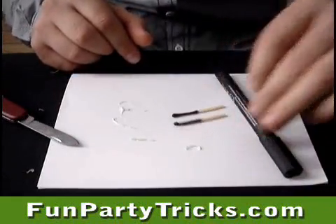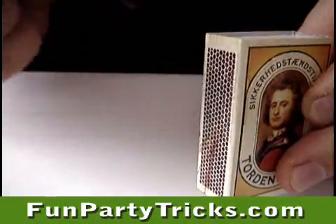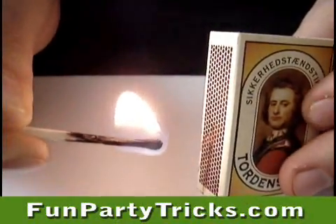As you can see here, it almost looks like the real thing. I am sure you can find many interesting ways of using this little trick as a bet or a gimmick at a party.